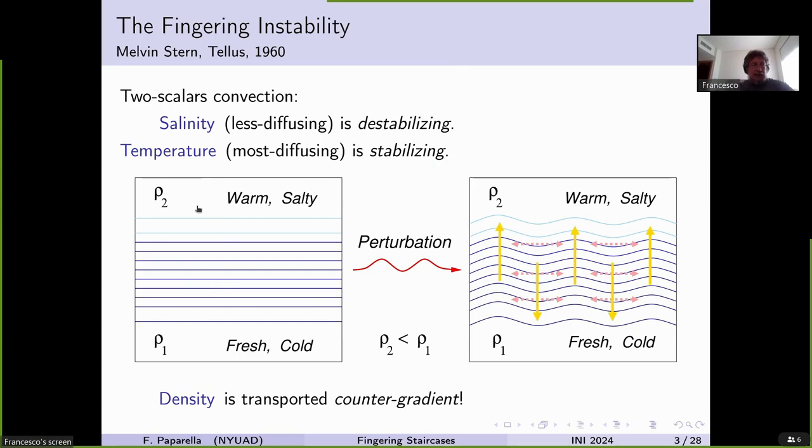Imagine a cartoon like this: a lower layer which is warm and salty with density rho2, and rho2 is less than the density rho1 of the lower layer which is fresh and cold. In the middle, you have a constant gradient of temperature, salinity, and density. Now imagine a perturbation displacing some fluid upward and some downward. Laterally, diffusion of both temperature and salinity begins, but temperature diffuses a lot faster. Therefore, columns displaced upward will be warmer, and columns displaced downward will be colder. However, both retain their salinity — so the columns displaced upward keep going upward, and those displaced downward keep going downward.